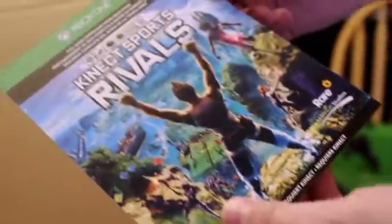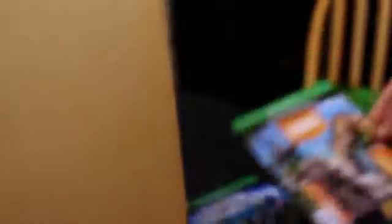And inside, we have an Xbox One Plus Connect quick setup guide. We have Connect Sports Rivals download things so we can get that game for free. We have a Zoo Tycoon game which we can also download for free. And we have the Dance Central Spotlight game which we can also download.